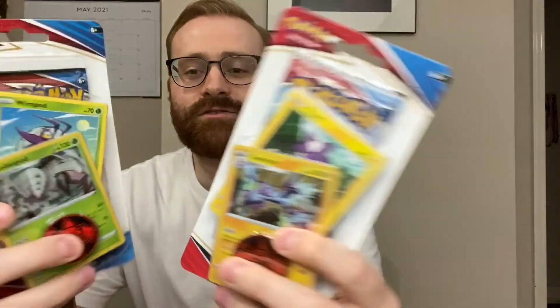Sword and Shield Battle Styles — I got these from Target. You can only get three at a time, I got two. I like even numbers so we're gonna open those up. I followed some various people on YouTube and across social media to see how do you store your cards.